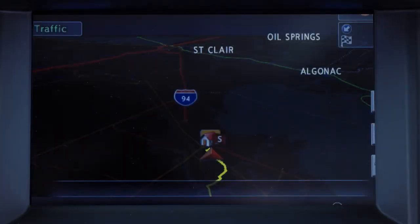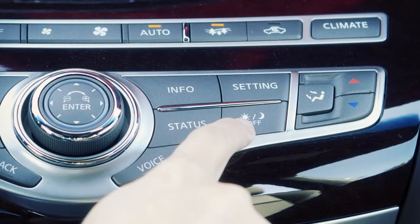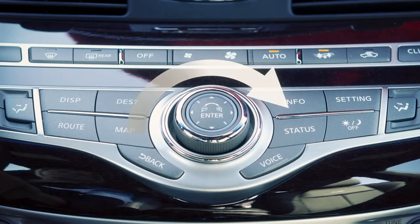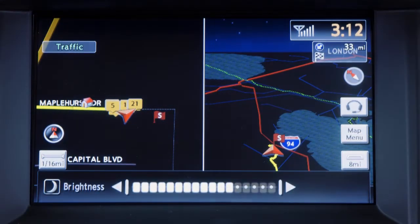You can also adjust the screen brightness in either day or night setting by pressing the Day-Night Off button and then turning the Infinity Controller to increase or decrease the brightness.